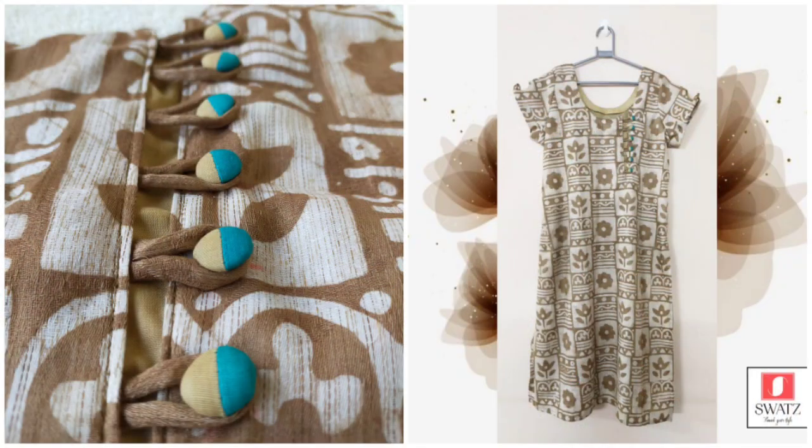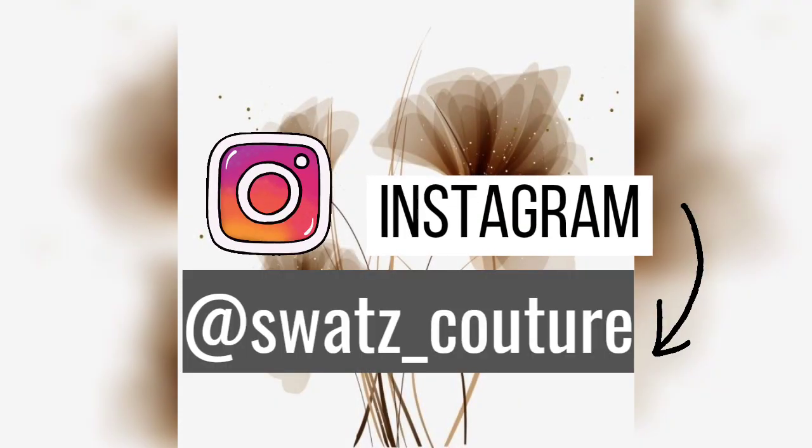So this is the final look of the dress. You can check out the full collection of my brand on Instagram at Swats Couture.